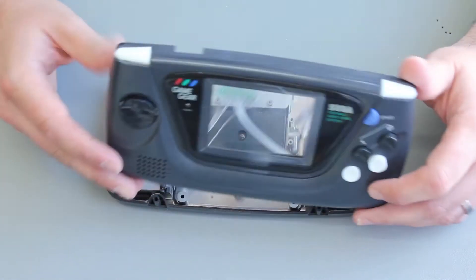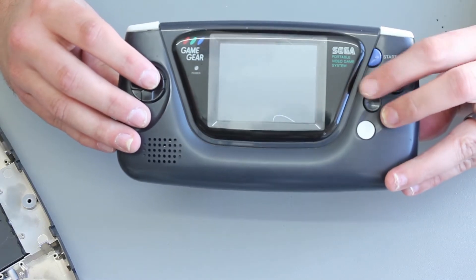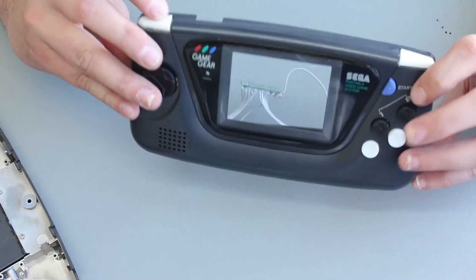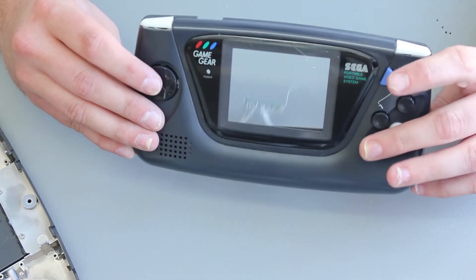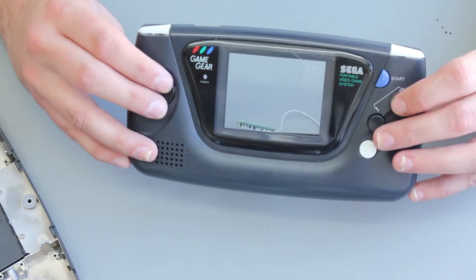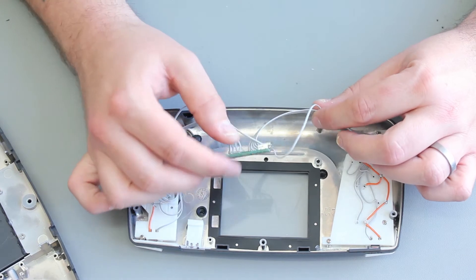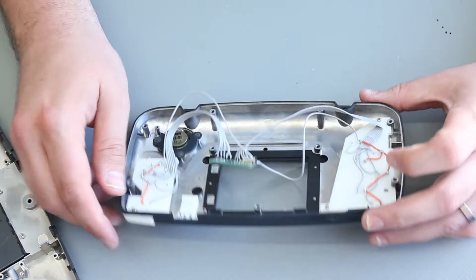We've moved forward since then, so what we have now is the buttons are installed. These are all prototype buttons — that's why they're white and not a more suitable color like black. All the buttons and switches are installed now in the front of the case, and I have a Teensy here that's doing the USB driver for a joystick device.